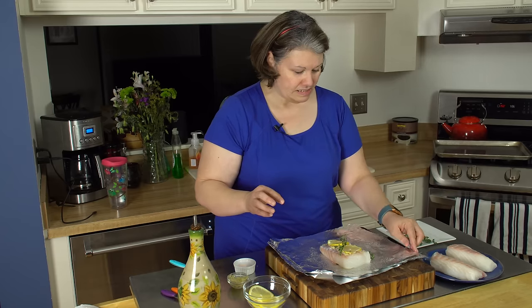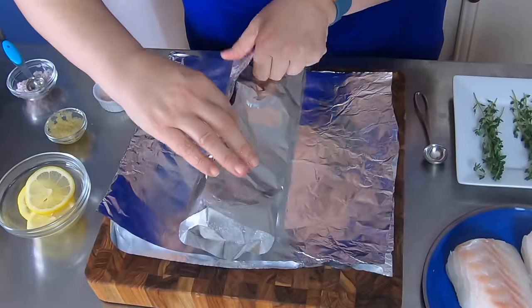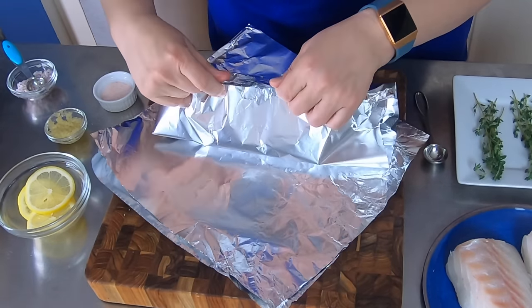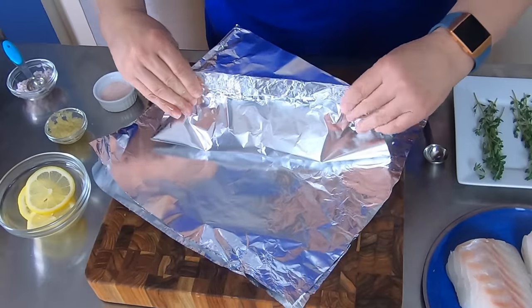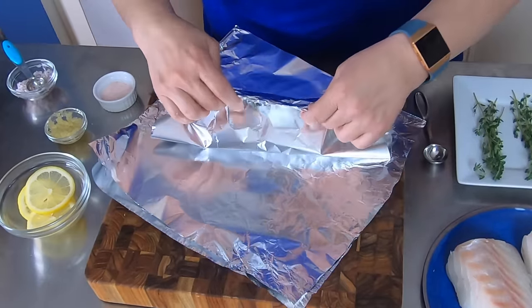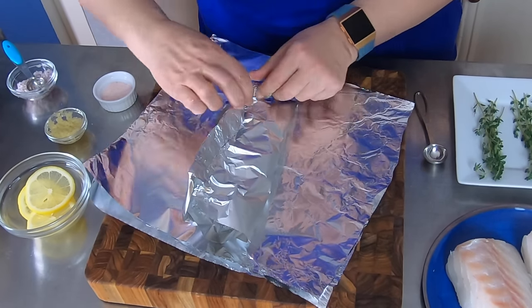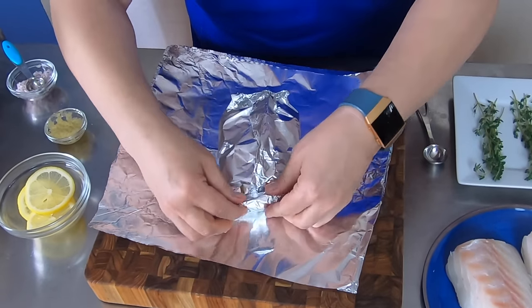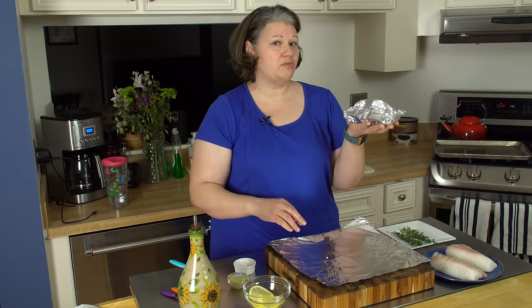Next thing you're gonna do is seal up your tin foil packet. When you cut these, make sure they're at least half an inch to two inches longer than the cod on either side. I'm a little longer here but that's okay — just fold it at the top and then fold it up on the sides and seal it. You do want a complete seal. There, the first packet is done — I'm gonna finish up the rest of the cod.